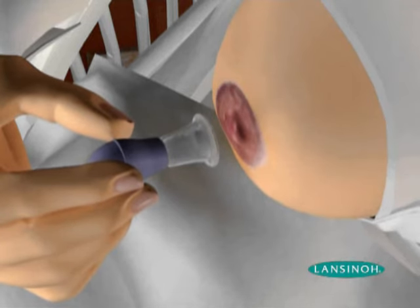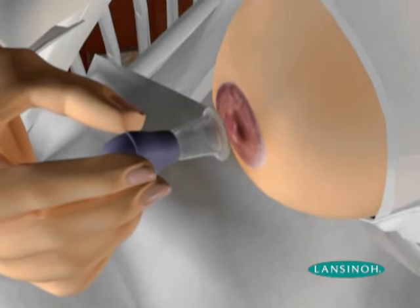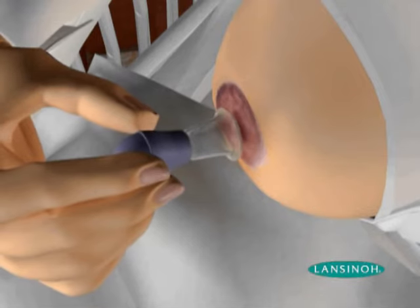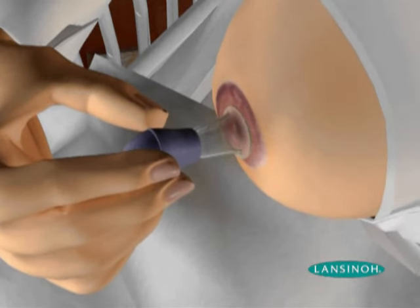Gently squeeze the bulb and place the shield over your nipple. Lightly press the shield down against the skin to ensure an airtight seal. Gently push the shield slightly into the breast, being careful to avoid pain.